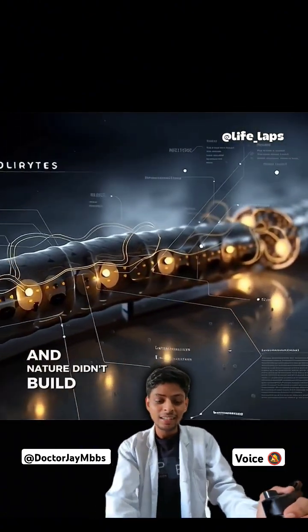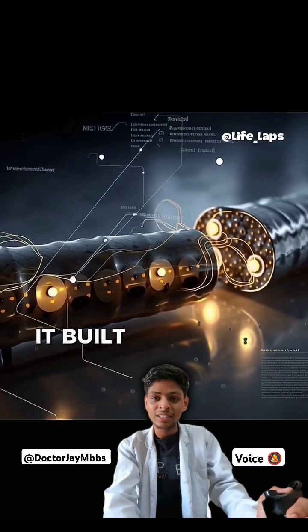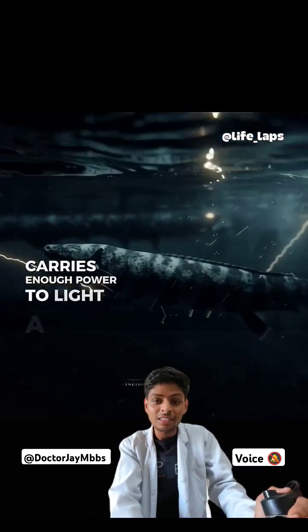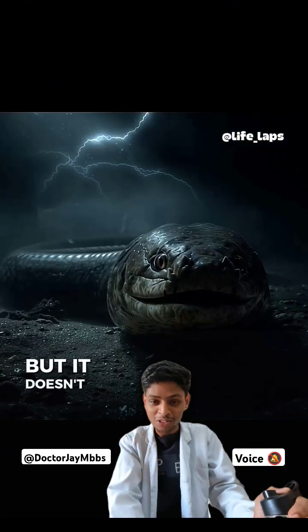And nature didn't build a machine. It built a weapon. The electric eel carries enough power to light a city street. But it doesn't light anything. It ends things.